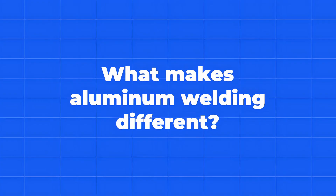Today I'm going to be teaching you the basics of aluminum welding. If you've never welded aluminum before, this video is for you. It does have its similarities to welding carbon steel and stainless steel in technique, but it has differences that make it more difficult.